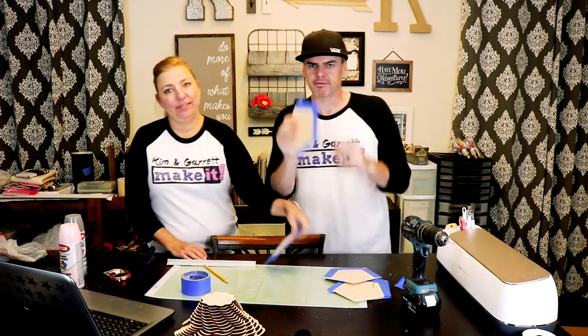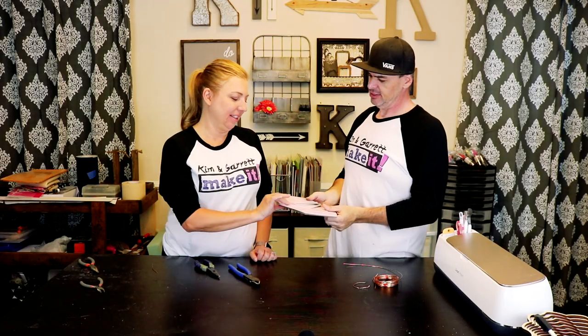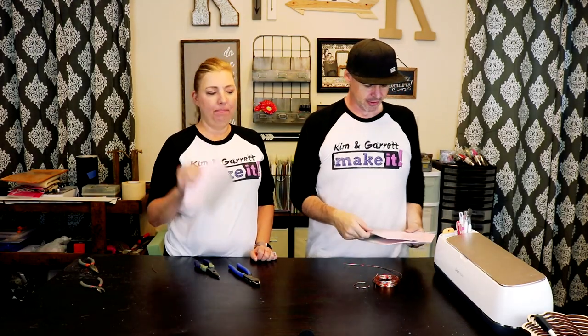We're going to take the tape off and then go paint them and then we'll be back. All of our pieces are back from paint — pick a card, any card. Pink and gray.